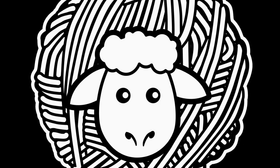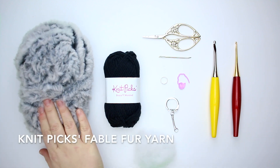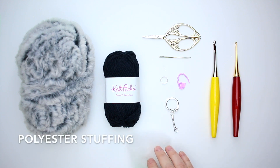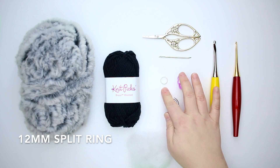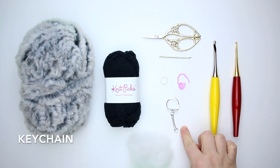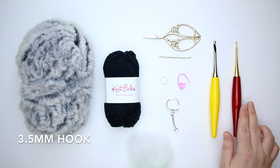Please hit subscribe and you'll be alerted to when these stitch tutorials become available. So let's grab our hooks and get started. For this project you're going to need: Knit Picks Fable Fur yarn in the colour Kuma, Knit Picks Bravo worsted weight yarn in black, polyester stuffing, scissors, a large eye tapestry needle, a 12 millimeter split ring — I got these ones from Michaels — a large stitch marker, a keychain attachment — also from Michaels — a 5.5 millimeter crochet hook, and a 3.5 millimeter crochet hook.